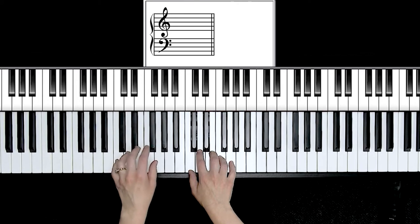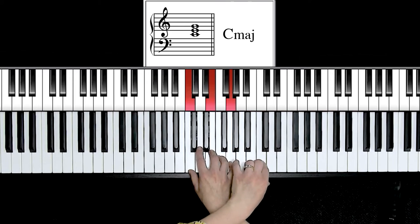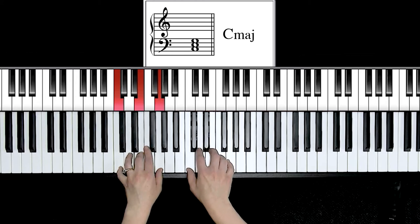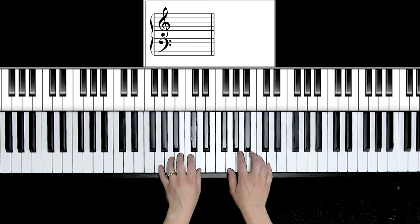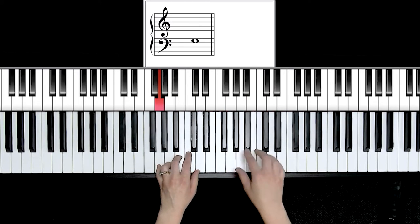A great way to practice those is first by blocking it, just to find your positions on the keyboard. Play along with me: C chord blocked, right hand C major, left hand two over, right hand C. I would encourage you to practice in key groups — keys that feel the same underneath your hands — just to learn the topography of the white and black keys. So G major, hopefully you've discovered, also has an all-white chord, so you can arpeggiate in G major.